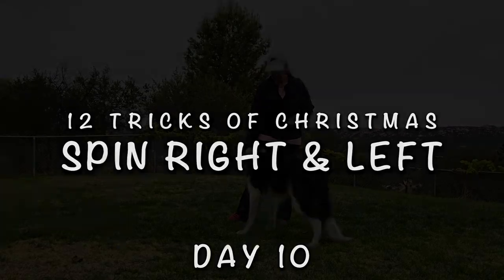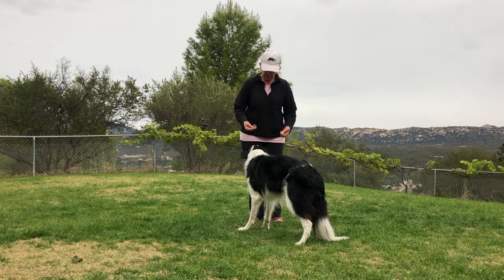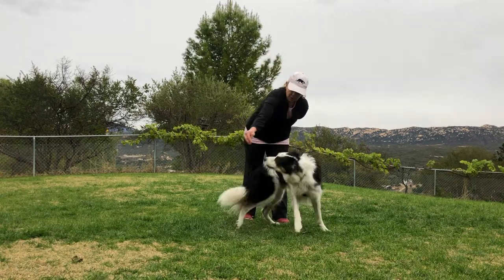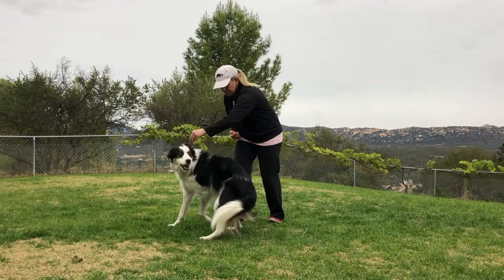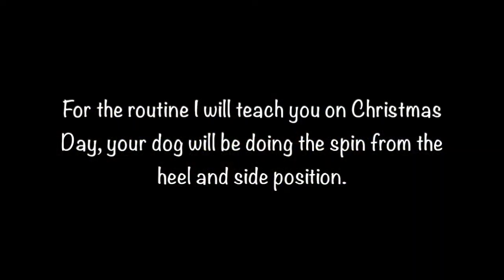The 12 Tricks of Christmas — Spin Right and Left, Day 10. For the routine I will teach you on Christmas Day, your dog will be doing the spin from the heel and side position.